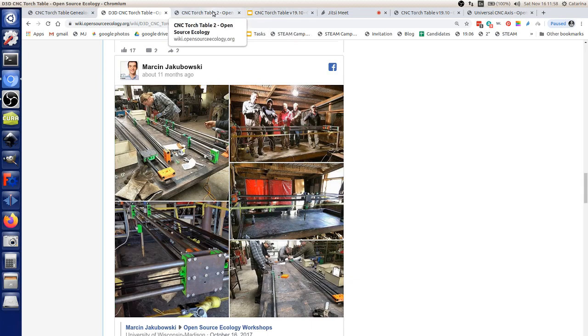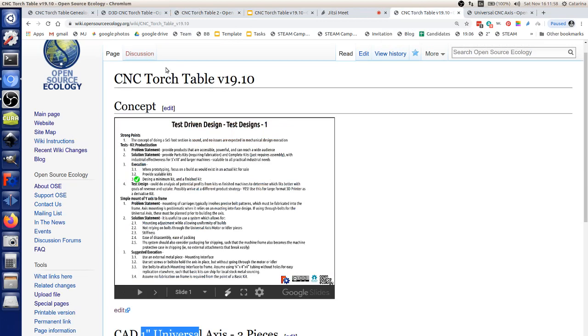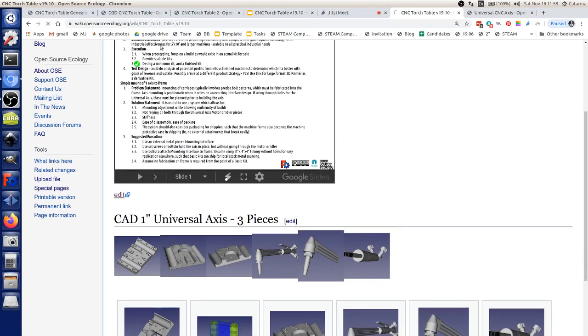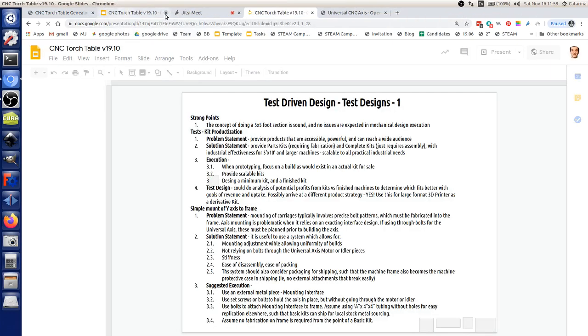Now we're going to the next version. On the genealogy page, you can link to the CNC torch table 1910. In the part library, this is all FreeCAD — you've got the 1-inch universal axis pieces and the torch CAD'd up in there, borrowed from GrabCAD. Let's go into the design document and see what's going on there so we can design and build it.